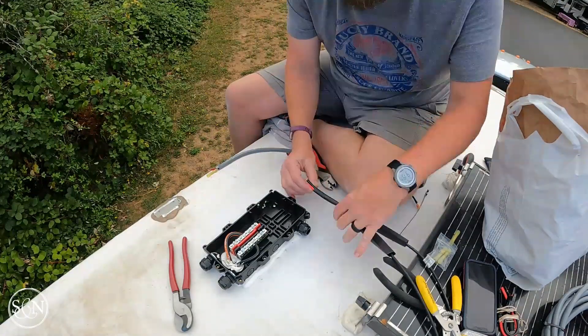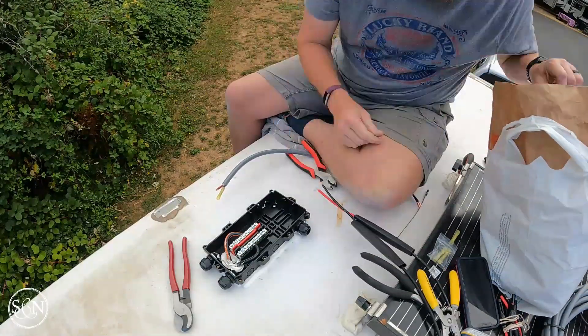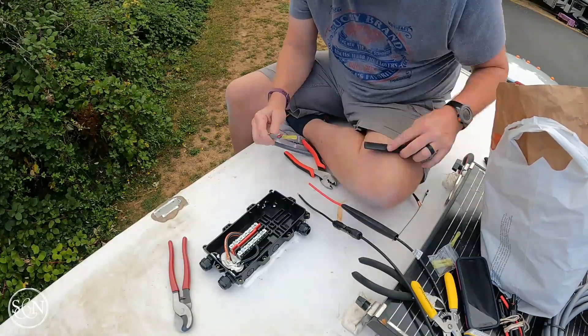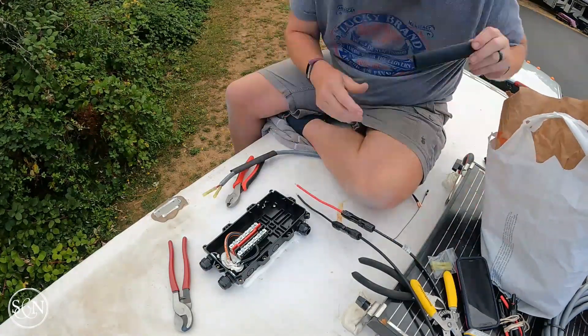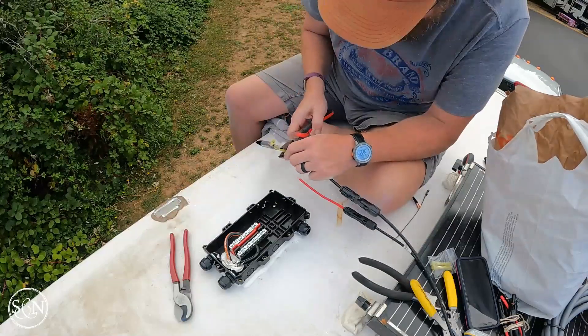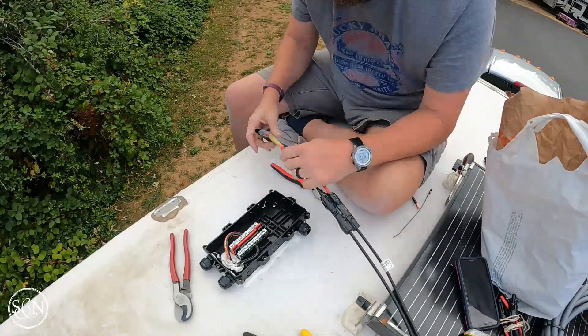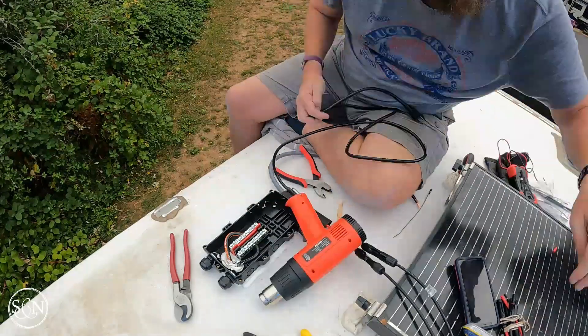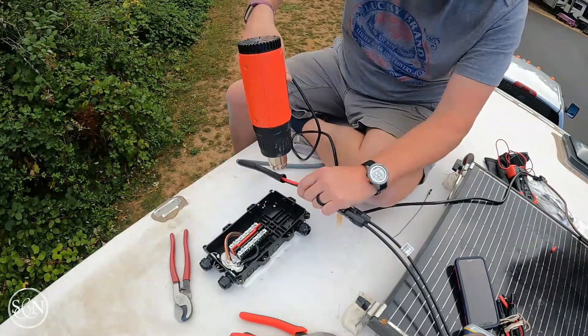Last week we were actually attaching the solar combiner box to the roof. You can see that's done and you can see our DICOR. Doing heat shrink right here — this is three-quarter inch heat shrink. I'm just heat shrinking the connections that I just made.